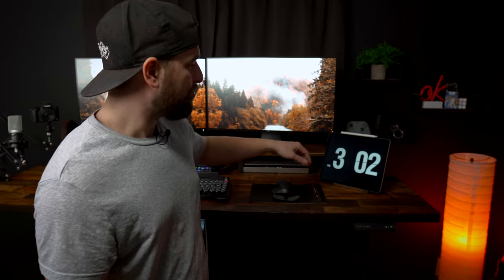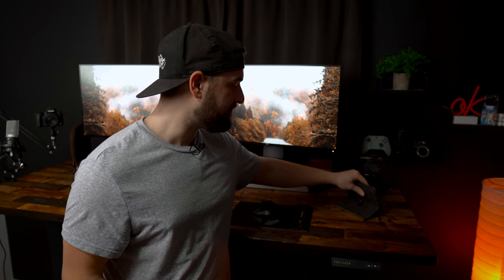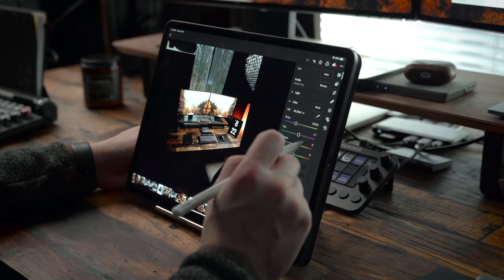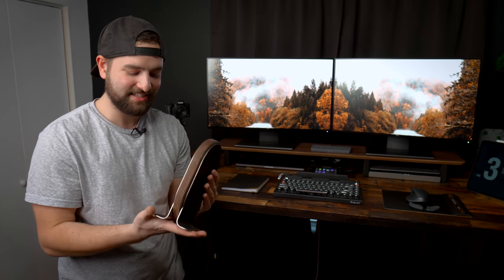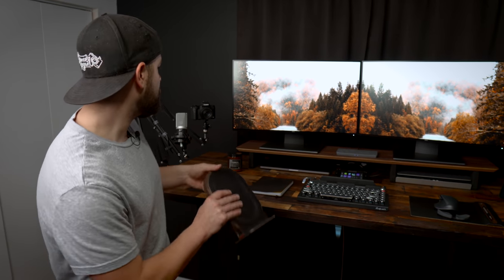Over on the left side, holding my iPad Pro, is the Grovemade iPad Pro holder — a really nice, sturdy stand. I can use my iPad as a secondary monitor or to edit photos, which is my favorite way to edit. Having it here makes it easy to access. If I'm not using it for editing, I can pull up Slack, Gmail, or my calendar at a glance. In the back we've got the Grovemade headphone stand, holding my Sony WH-1000XM3s, which match the vibe really well.